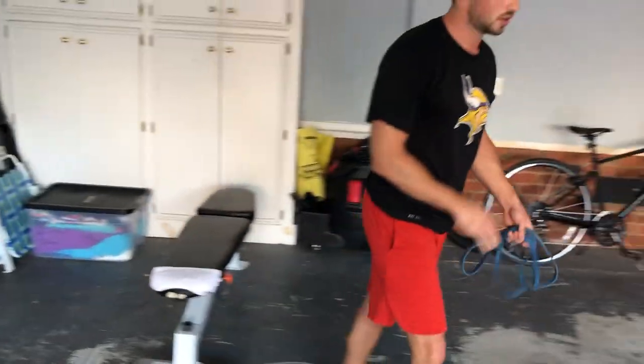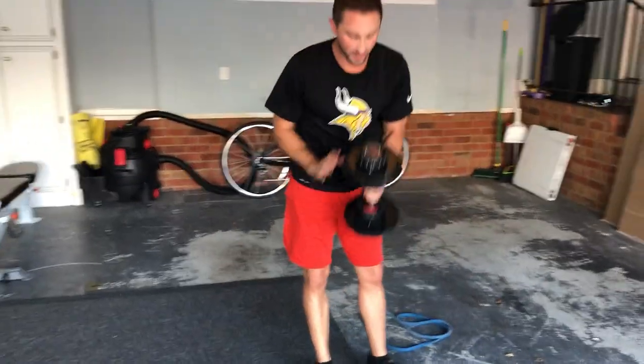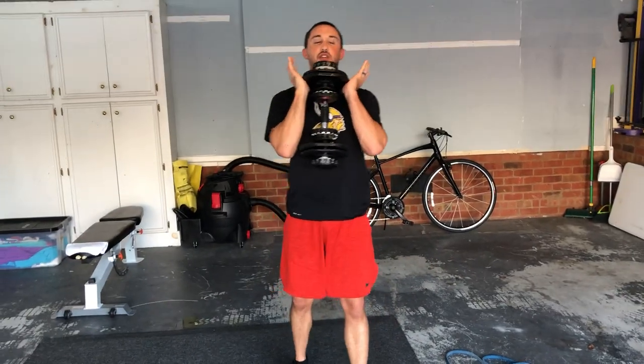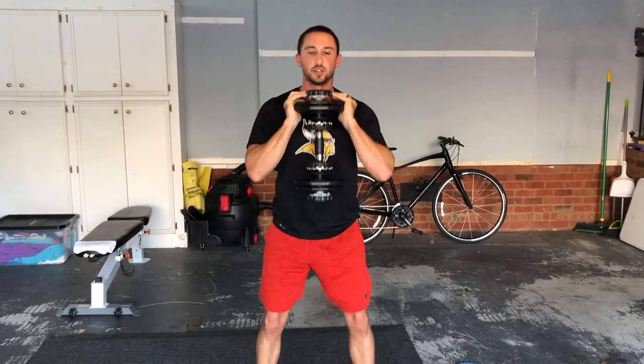Goblet squats — we've done these before. Use a dumbbell or whatever you have with some weight, keeping it close to your chest. Dropping straight down. Make sure you have a weight though — if not you're just doing an air squat. Coming down, back up.